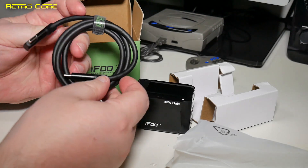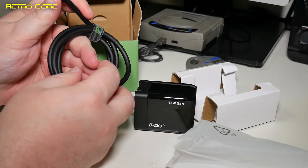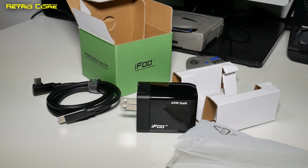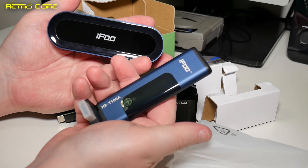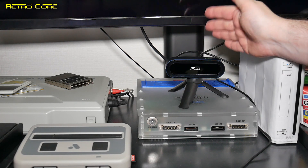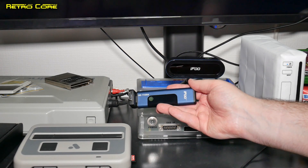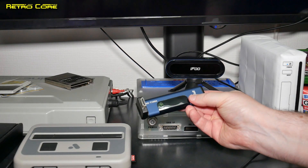In the bottom we have a pretty robust, very thick USB-C to USB-C cable — very nice, I do like the right-angle jack on that. Alright, we've got a lot of good stuff, but I'm going to focus first on this pair here. Let's get this set up and see if this device truly is lag-free, because that's what they claim. We're going to connect the iFoo receiver to the H2 T100A transmitter and plug that into the Analogue Super NT to see how responsive it is.